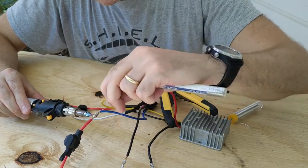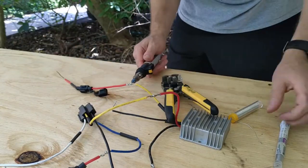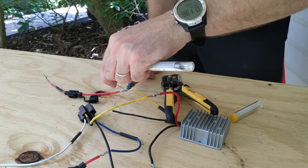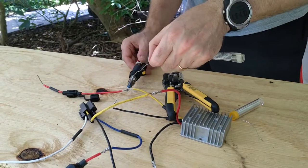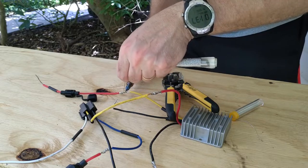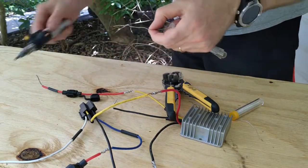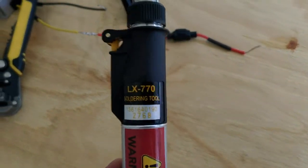If you do what's called an alignment splice — where you put the two leads together and wrap them around each other — it gives you a nice mechanical connection as well as an electrical connection. That worked pretty well.